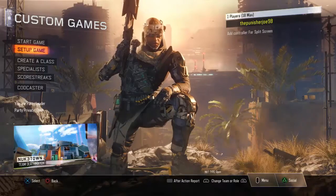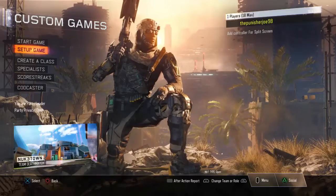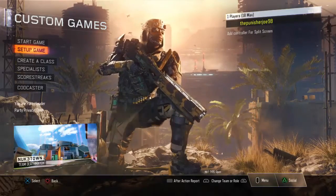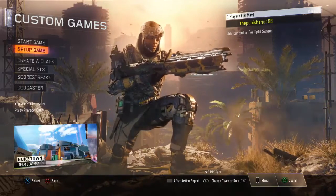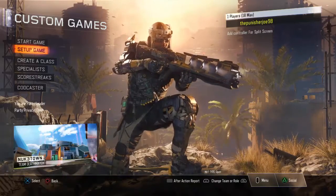Hey guys, how are you? I'm back with the Shiva weapon. Today I'll show you how to do the best attachment for this weapon — you can use it for the long shot, it's so amazing. I tried it and I hope you guys enjoy. Don't forget to subscribe, share, and like. Thank you.